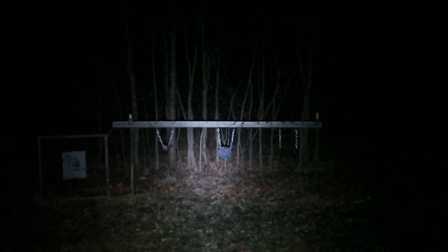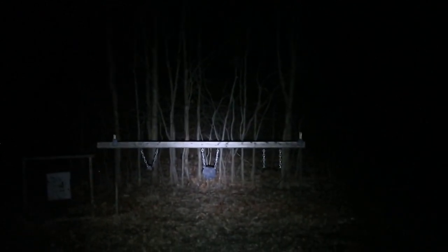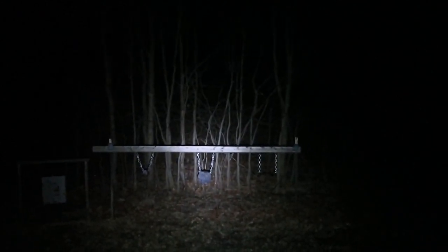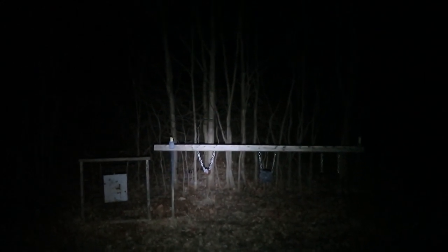Out here now in the backyard range at probably 15 to 20 yards, I'm going to shoot a few steel plates with the suppressed 22 to show you how this light does when it's mounted to the rifle. I'll zoom in a little bit so you guys can see. Going for that smaller one now.